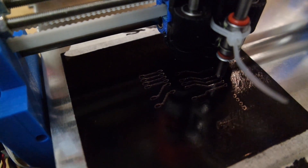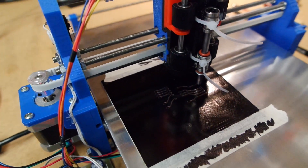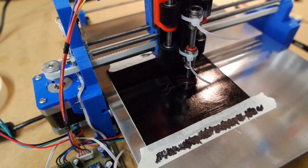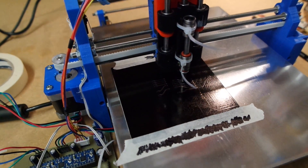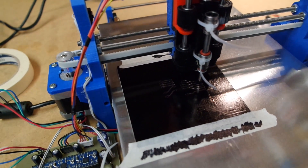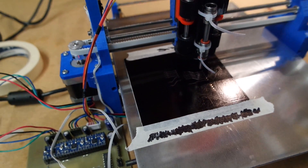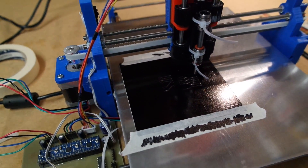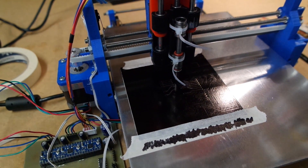Did I say extrusion? I meant isolation — sorry. So that's where I'm at right now and it's looking very good. I'm very happy with the machine itself. I will be spending some time on getting the laser working but I need to make some electronics for that, and when I'm done with that I'll report back. Thanks for watching and bye bye.